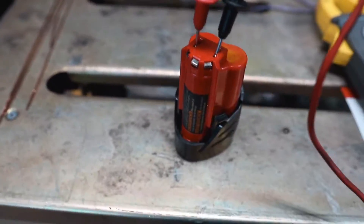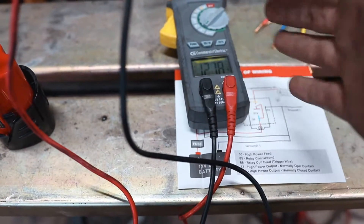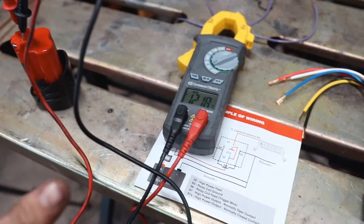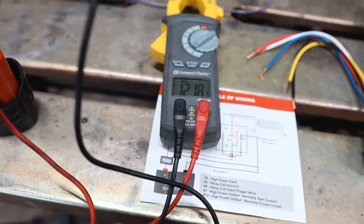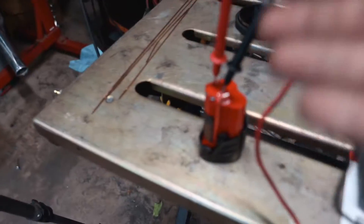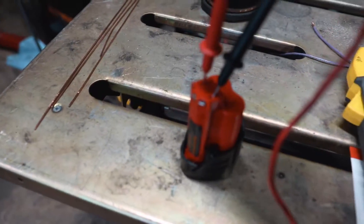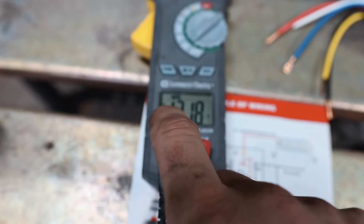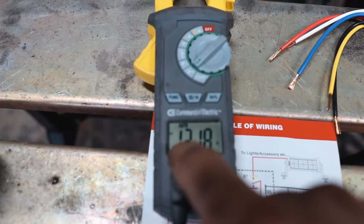We have our two leads measuring the battery and we're getting 12.18, which is good — this battery is fully charged. On a car battery, if it's between 12 and 12.8 or 12.9, maybe 13, that's when it's fully charged. Anything lower than 12 is okay; 10 means it needs to charge and will struggle. Anything below 10 it's probably not going to start your car. The meter will also tell you if your positive and negative leads are on the correct terminals.